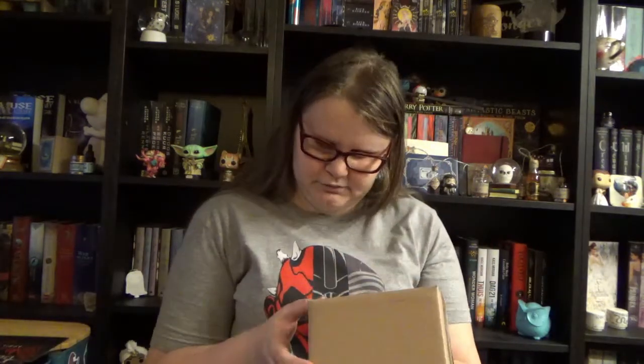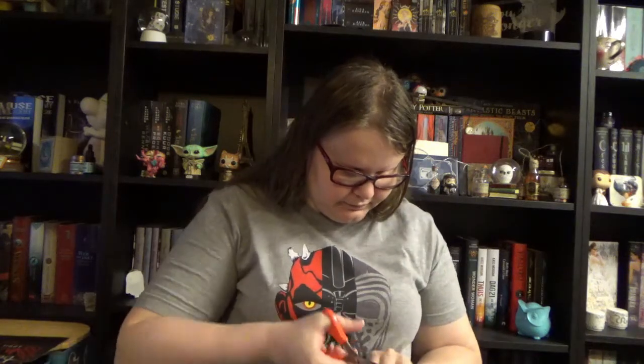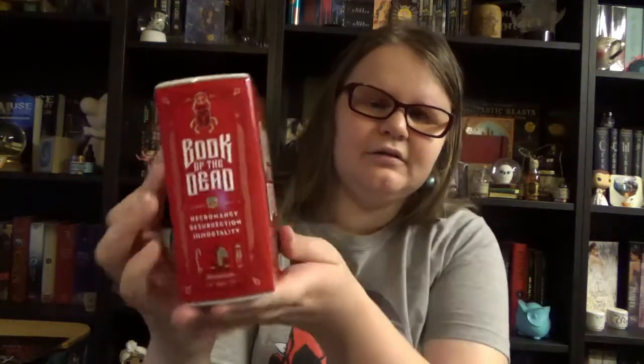What else do we have? We have a little cardboard box. I'm going to use my scissors to open it. Oh cool, it's one of their book pots. I already have one from — it had like Fables and Folklore — which I really liked. This one is red, and it says Book of the Dead. It has a scarab on it that is covered in gold foil.